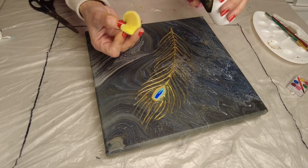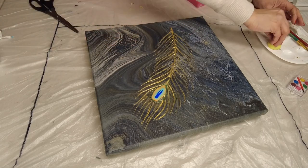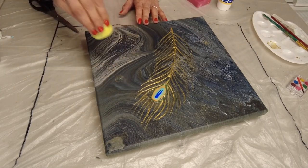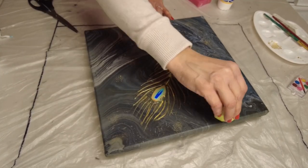Here I added some gold on a dish sponge — just a regular dish sponge — and dabbed it on the canvas to give a slight shimmer to this dark background. I'm sure it will turn out beautiful.